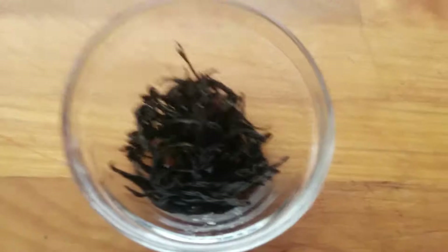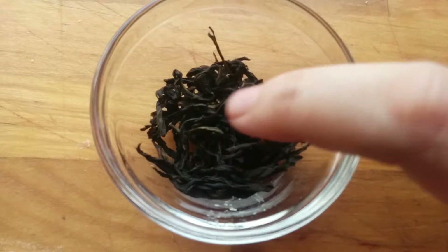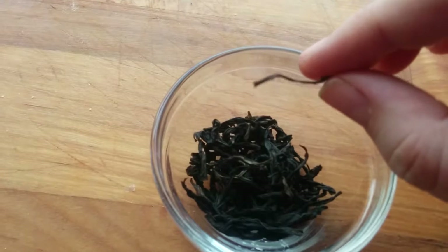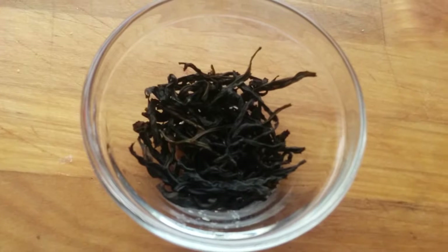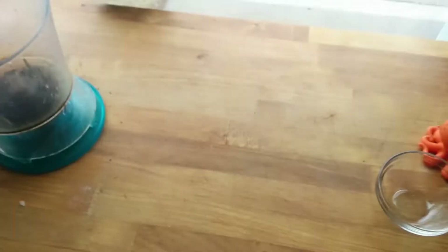Let's take a quick little look at the tea leaves while the water goes. Nice long leaves — looks like they picked the whole leaf, not just part of it. Looks like a little stem. There's a leaf. Dark in color, and the smell is very sweet, which I guess tells us about the honey in it.